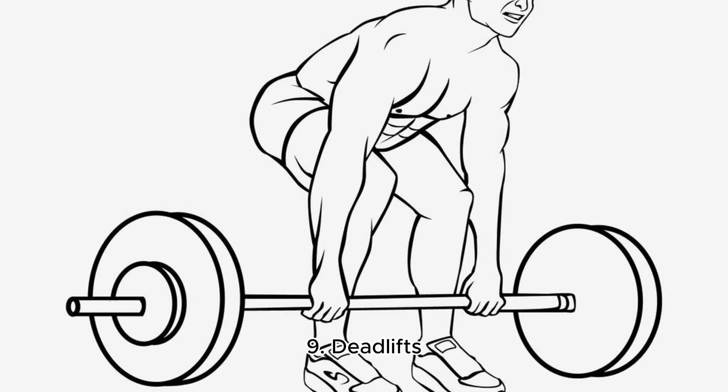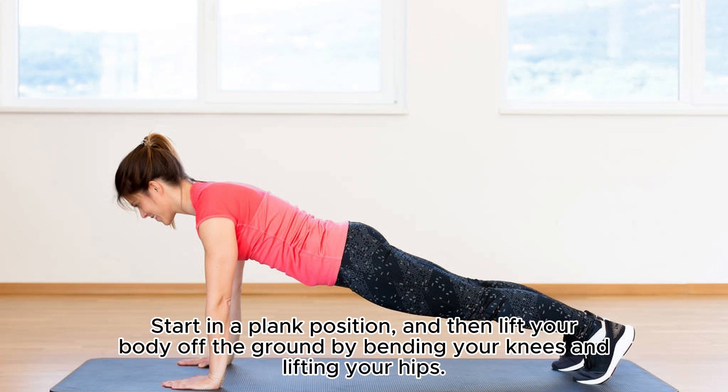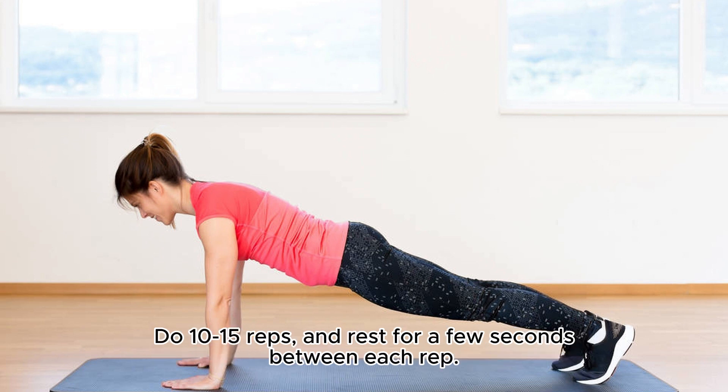9. Dead Lifts. This exercise is great for strengthening your glutes, hamstrings, and lower abs. Start in a plank position, and then lift your body off the ground by bending your knees and lifting your hips. Keep your back straight and your hips level, and then push back up to the starting position. Do 10-15 reps, and rest for a few seconds between each rep.